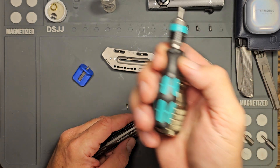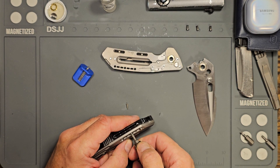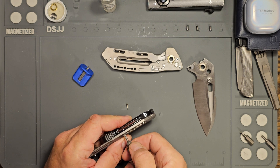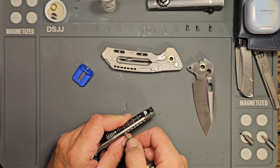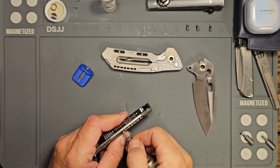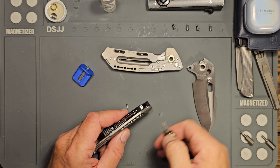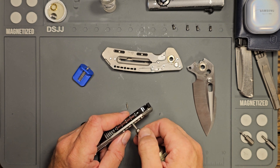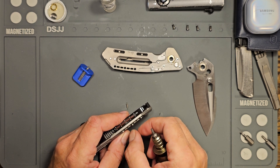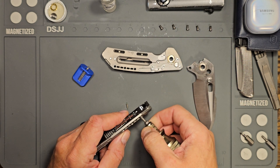Links to the tools can be found in the description below — this one just gives you extra leverage. What I'm trying to do is be very careful here; I do not want to strip out the heads. I'm glad that this is a T8 instead of a T6 — just a little bit of a beefier screw. I'll go ahead and back those out.